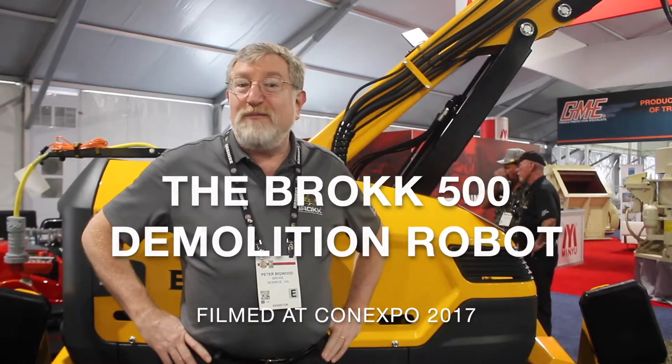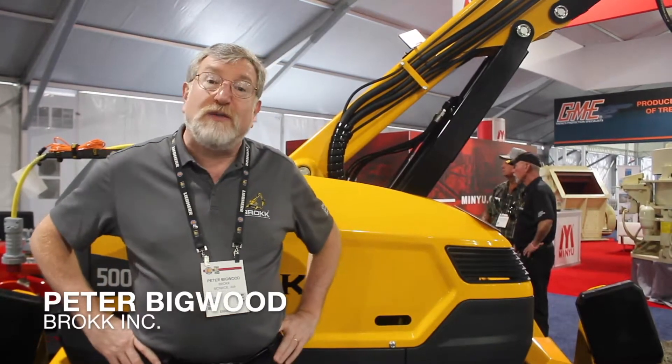We're here at ConExpo. I'm Peter Bigwood, Vice President of Sales and Marketing for Brock Inc. We are here introducing our latest and greatest: the B500 Brock demolition robot, which is our five-ton machine. We've increased power by 40 percent at the hammer.